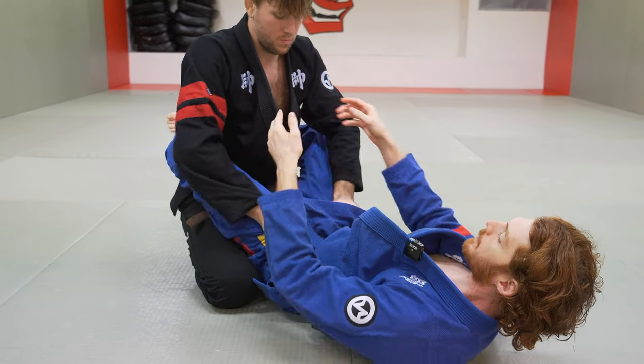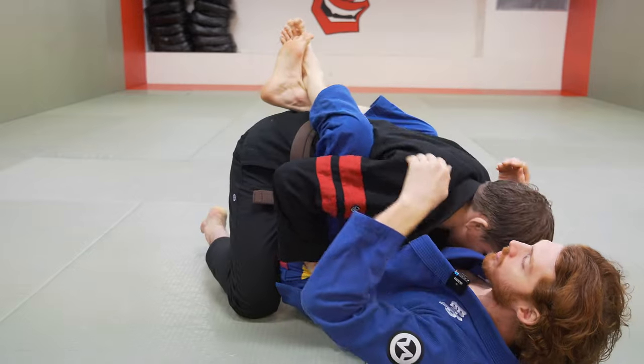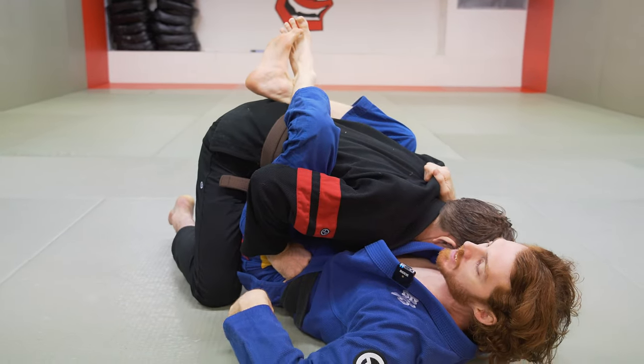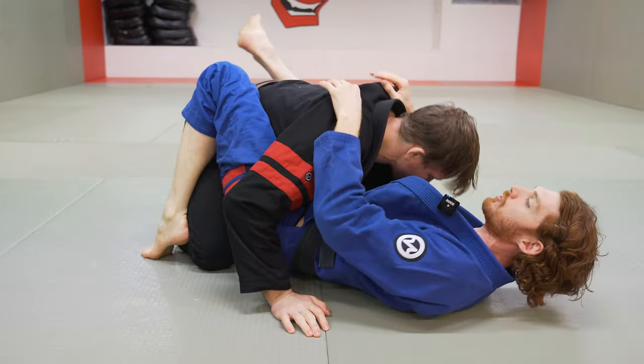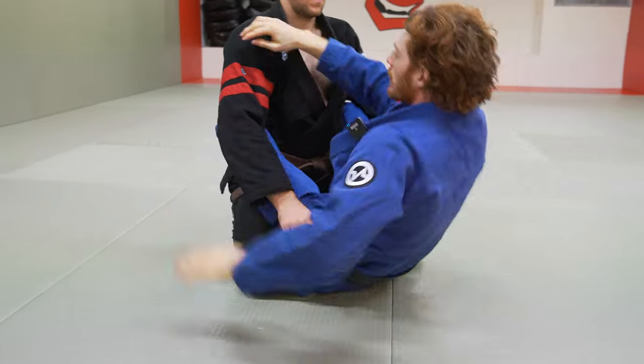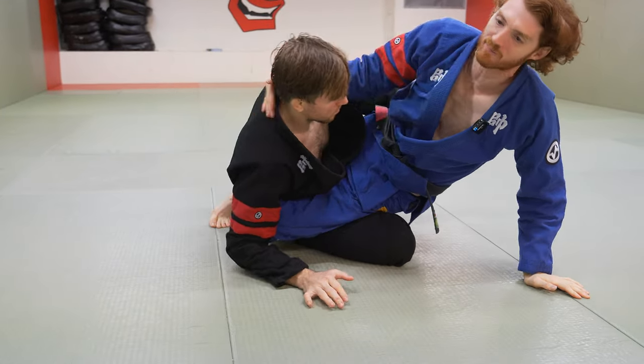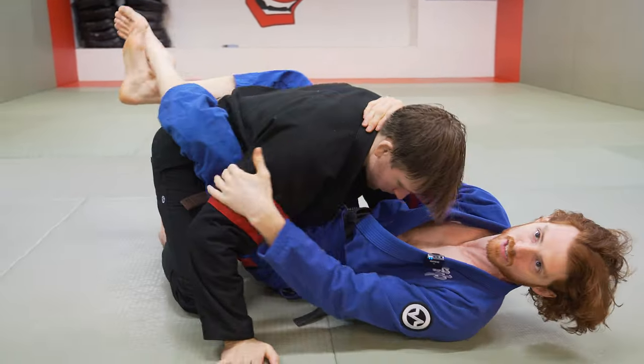If he goes both low on the hips, usually I just double grip the lapel, pull my knees forward, and break his posture forward — now he's going to have to put his hands on the floor or on me to get his posture back. If he's leaning back really far, usually I start threatening a hip bump sweep. That'll either sweep him over or he'll drive back into me, and it kind of breaks the position.